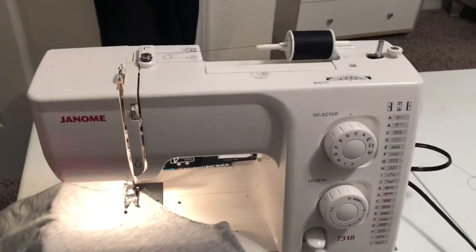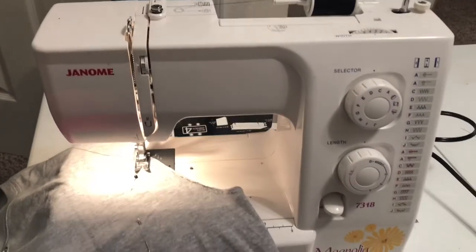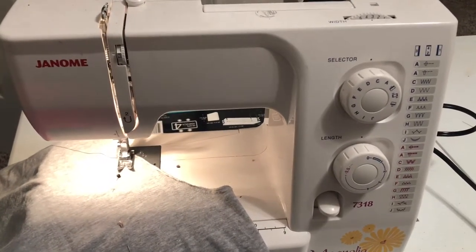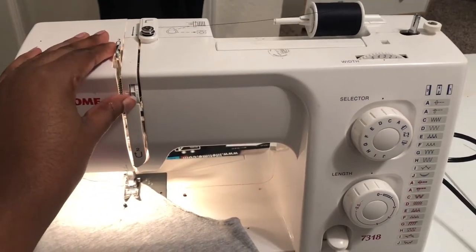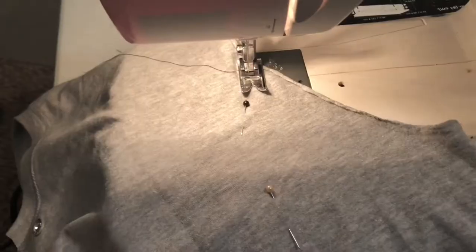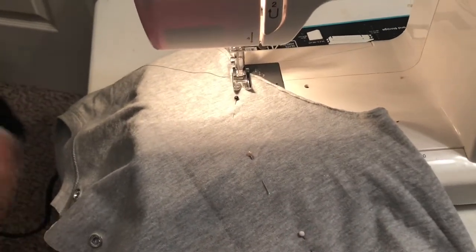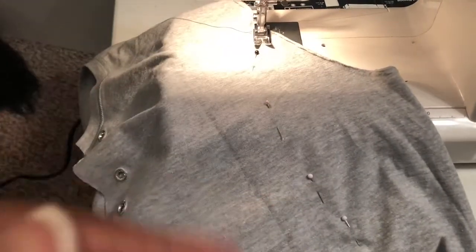My machine is already threaded through. As you can see, I have a Janome machine. I'm going to put it on the zig-zag stitch, which is already on, and everything should be set. I'm just going to follow the pins and keep sewing, and I'm going to do that to both sides to hem the arms. I'll show you guys the finished product.